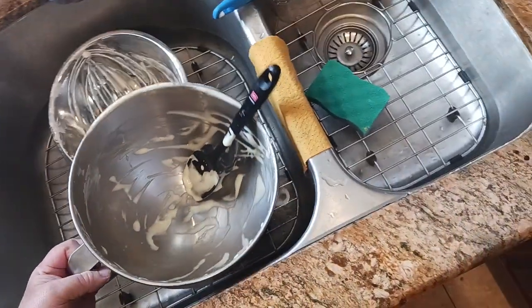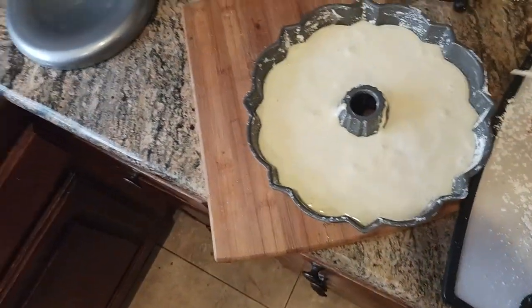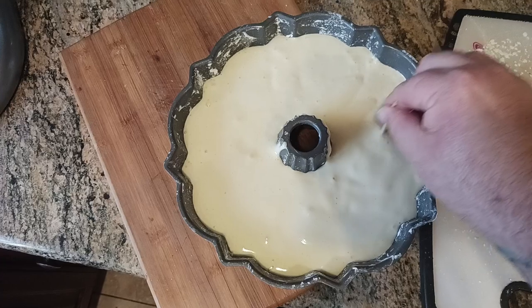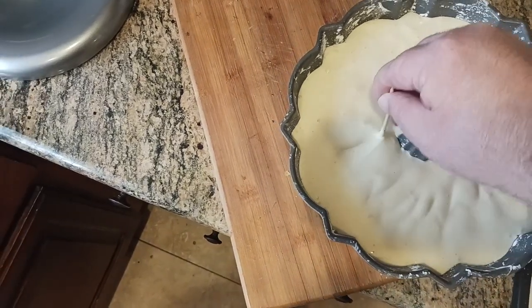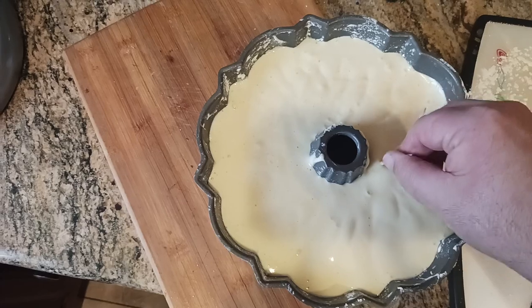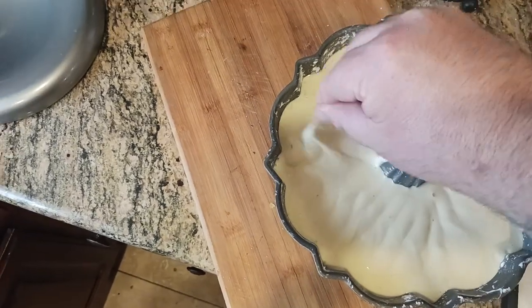Last little phase in the process: get a longer shish kebab skewer or some kind of skewer and gently just insert it and do one of these passes just so you can pop any of the bigger, larger air bubbles in there. The bigger the air bubble, the more it's going to expand — then you're just going to have a big hole in your cake, which might be fine, like Swiss cheese — Formaggio Svizzera, as I always say.